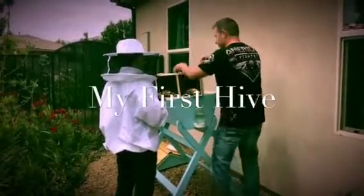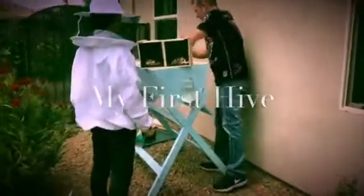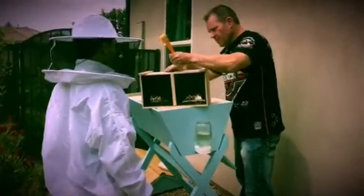How do you get this out? They use a tool. They use this? Yeah.